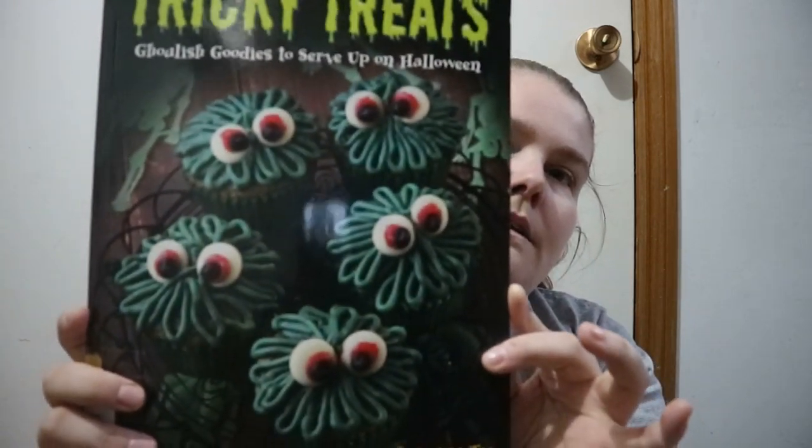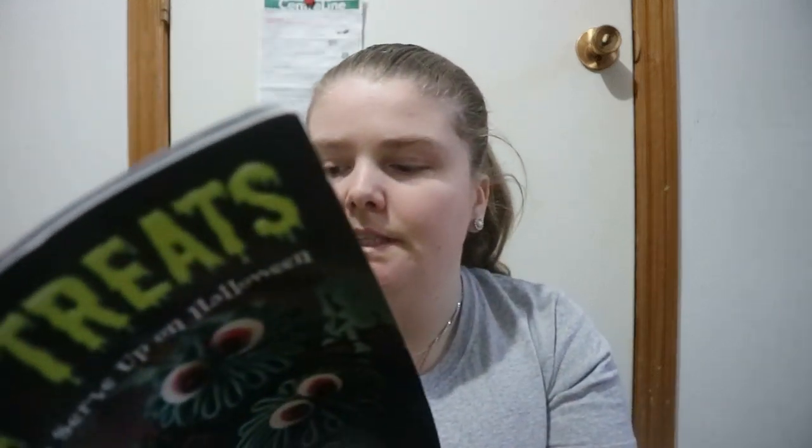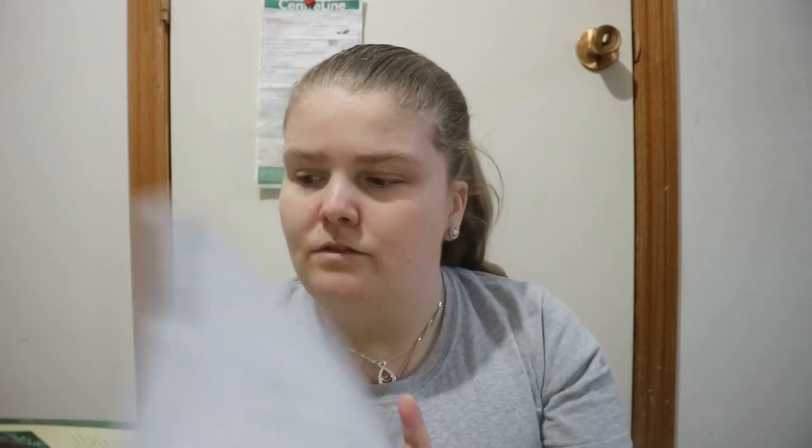Turkey Treats, Ghoulish Goodies to Serve Up on Halloween by Susannah T. It comes in a nice thin kind of paper bag and has a nice good selection of things to make. No kind of introduction — it just goes straight into the recipes.